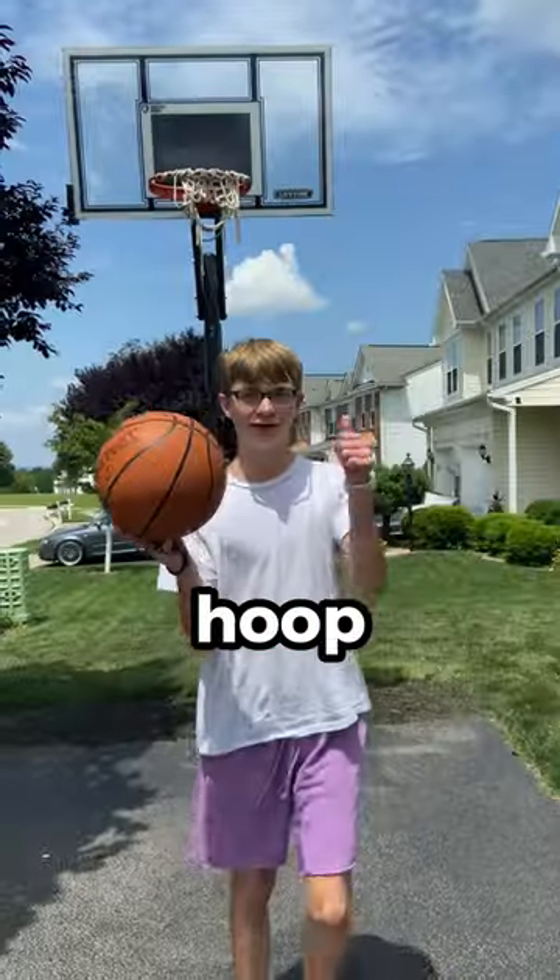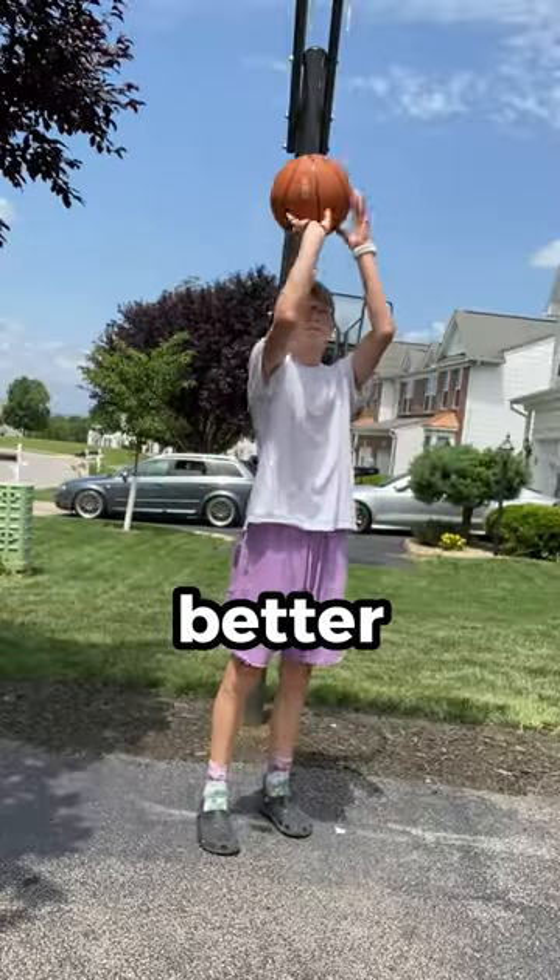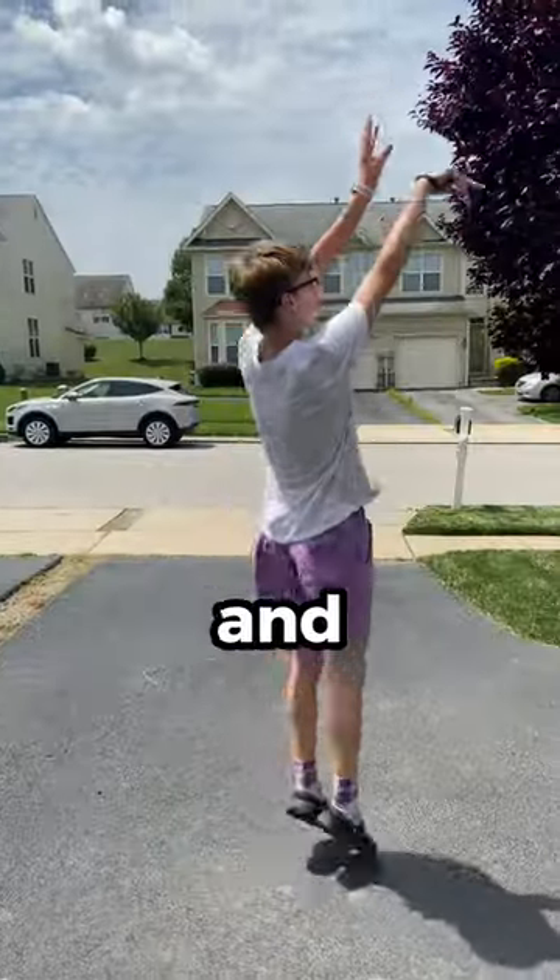So I went to a 10-foot hoop. Instantly, I realized the flick of my wrist felt much better. So I moved out to the three-point line and started shooting.